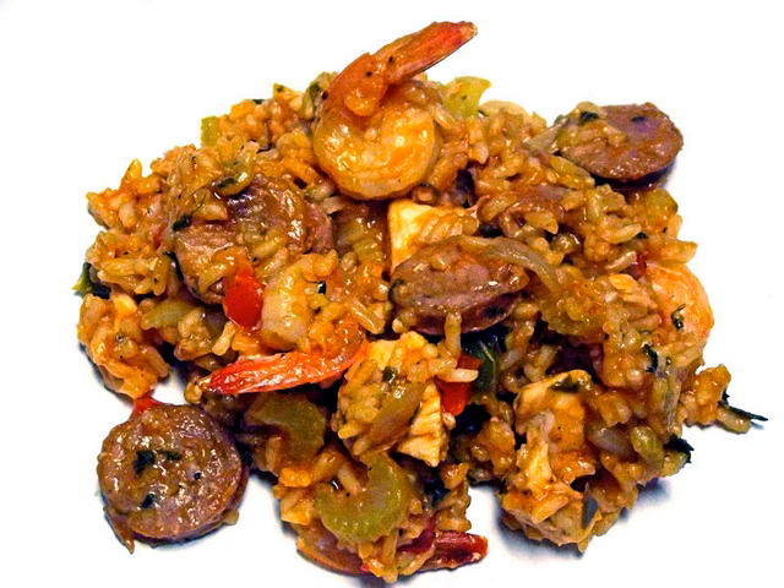Jambalaya is considered by most Louisianans to be a filling but simple to prepare rice dish. Gumboes, etouffees, and creoles are considered more difficult to perfect. Most often a long grain white rice is used in making jambalaya. Jambalaya is differentiated from gumbo and etouffee by the way the rice is included. In those dishes, the rice is cooked separately and served as a bed on which the main dish is served. In the usual method of preparing jambalaya, a rich stock is created from vegetables, meat, and seafood; raw rice is then added to the broth and the flavor is absorbed by the grains as the rice cooks.